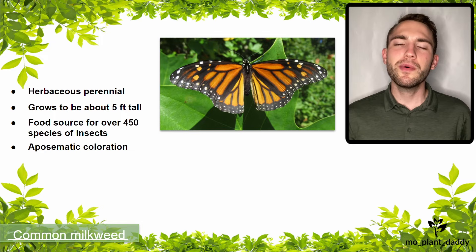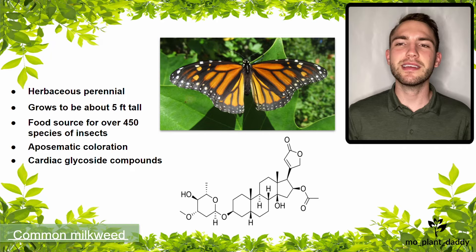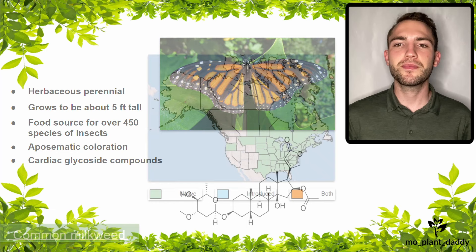But why is that? Well, milkweed contains cardiac glycoside compounds, which makes the plant toxic to many insects and animals. However, for insects that can actually eat common milkweed, they are able to store those toxic compounds in their tissues, making them toxic to predators.